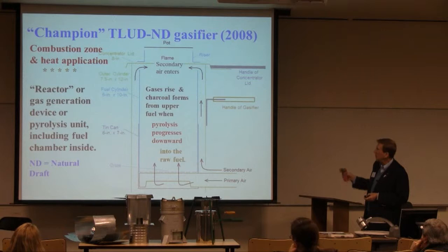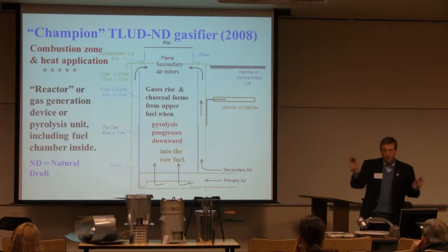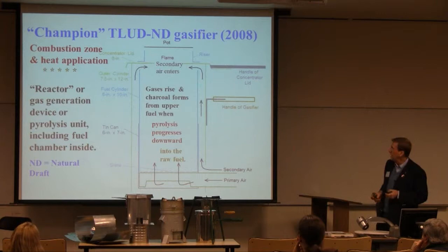Here's a cross-sectional diagram. The fuel is in the inner chamber, lighted at the top. Pyrolysis proceeds down through it, reaches the end, and we have charcoal there — you can dump it out. You're familiar with that process. Primary air comes in at the bottom, secondary air comes in up at the top. There's lots of things written up about that.